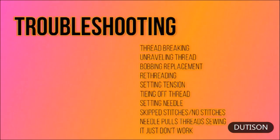Common problems with handheld sewing machines include: the thread keeps breaking, unraveling threads, replacing bobbins, re-threading, setting the tension, and tying off the threads — or the machine just doesn't work. I've had problems with this one in the past but I easily fixed them, and I'm going to show you those areas.